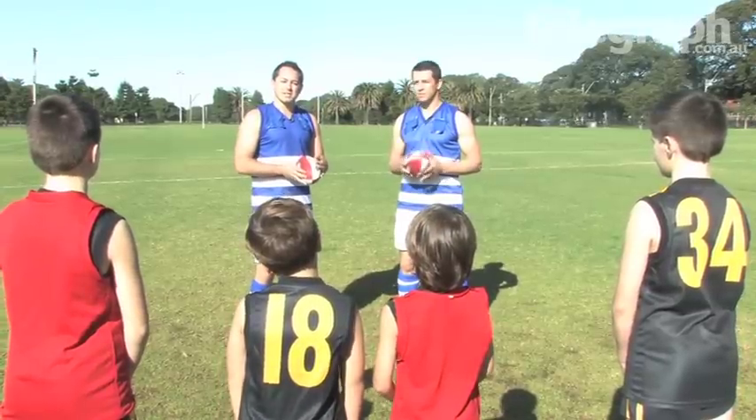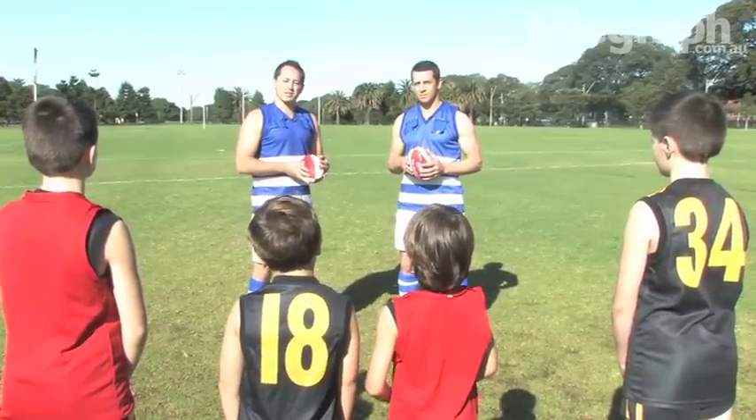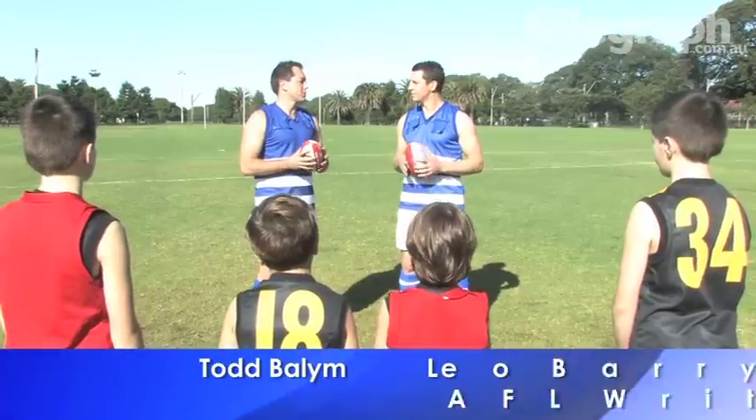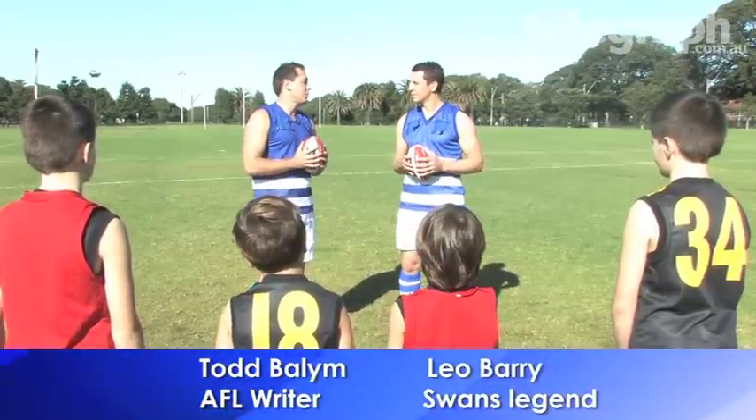Hello and welcome to AFL Masterclass presented by TheTelegraph.com.au. Joining me today is none other than Leo Barry, the Sydney Swans Premiership Hero from 2005. Leo, what are we going to be taught today?